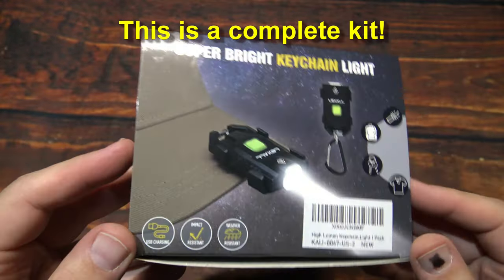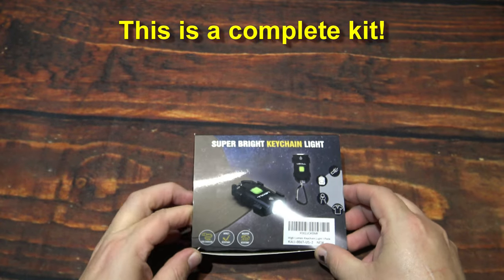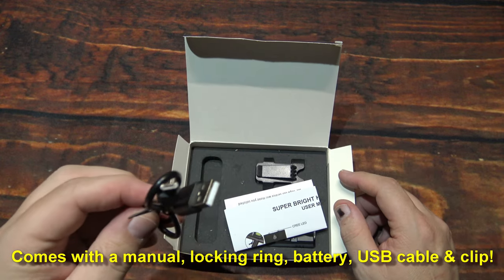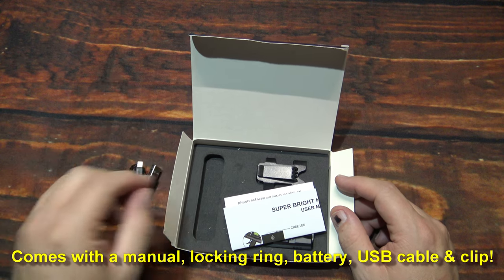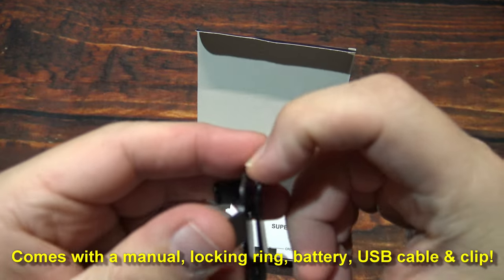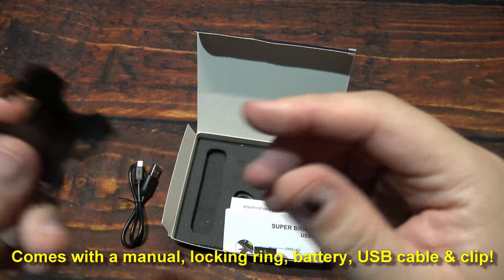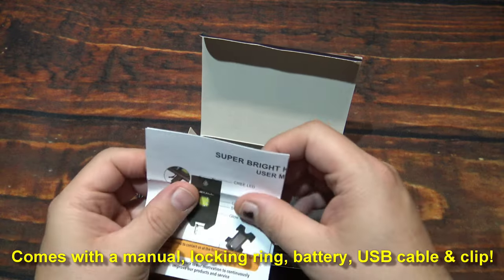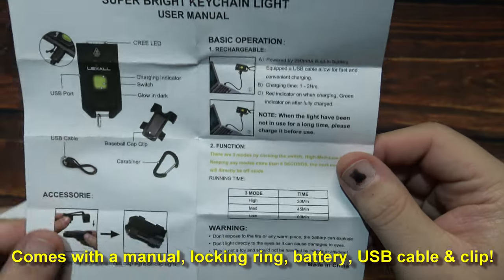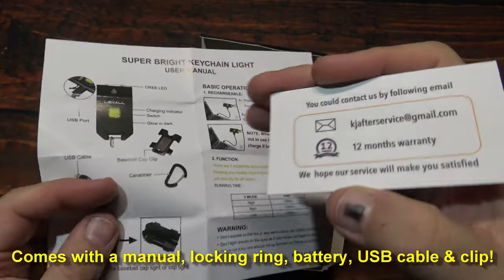There are a couple of additional accessories in here to help you carry it in different ways. So let's wait no further, let's open it up and see what's in it. One USB charging cable and one clip holster. Now this is plastic — I'm not too sure about this, I'll have to check and see how it does. It comes with a user manual, pretty straightforward operation, three light levels.